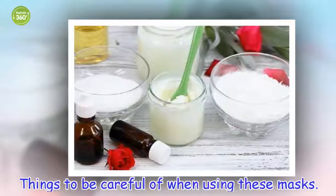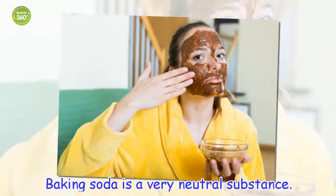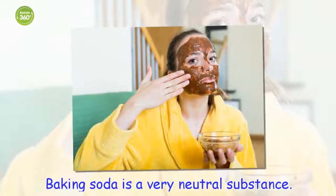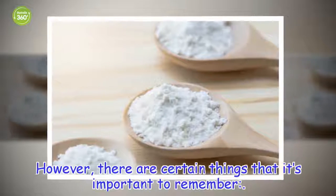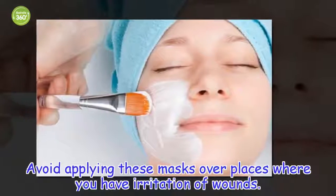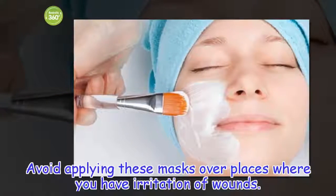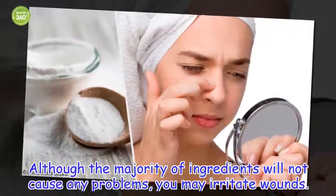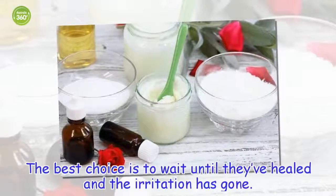Things to be careful of when using these masks. Baking soda is a very neutral substance. However, there are certain things that it's important to remember. Avoid applying these masks over places where you have irritation or wounds. Although the majority of ingredients will not cause any problems, you may irritate wounds. The best choice is to wait until they've healed and the irritation has gone.